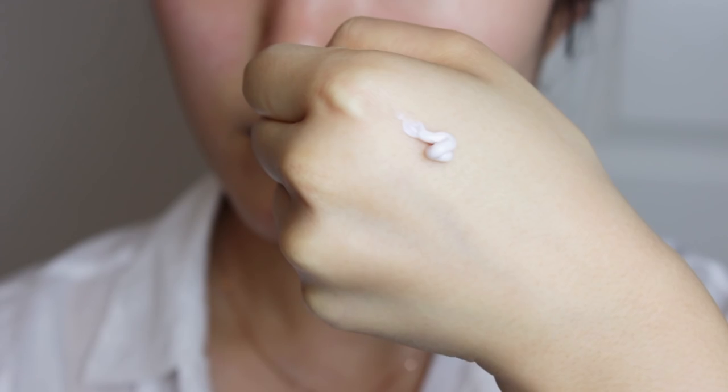Before applying any makeup, I always make sure to put on SPF. I like this one because the texture isn't oily, nor does it give a white cast on your skin. Make sure that your neck area is also covered because the neckline is prone to aging.